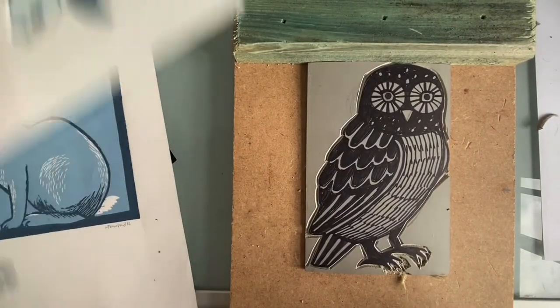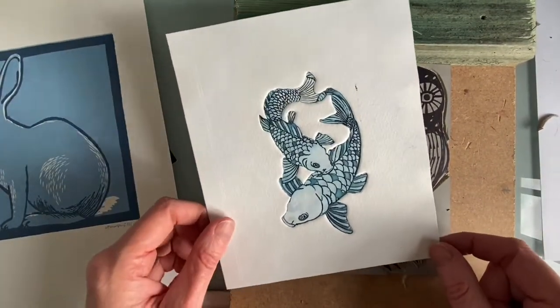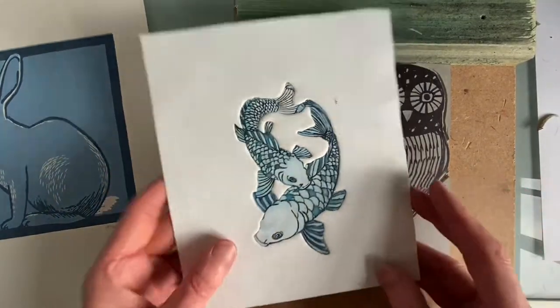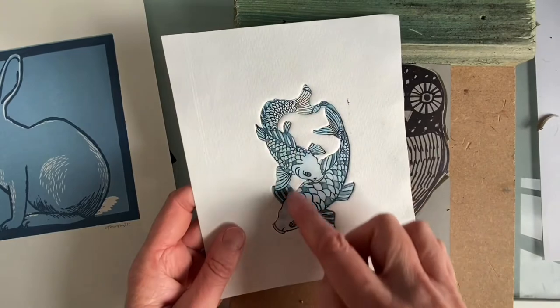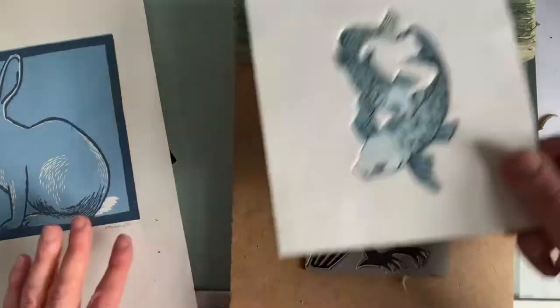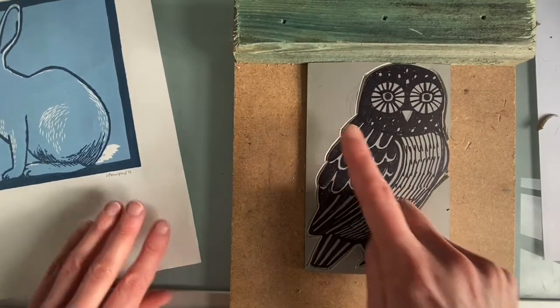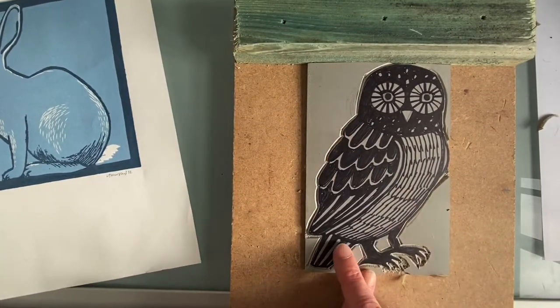This piece of work happens to be an etching, but it illustrates the same point about the owl. If you notice, the fish are both cut out — there is no rectangular background — and we can do this with the lino. That's the rectangular background, and this is the rectangular section I'm proposing to cut away.